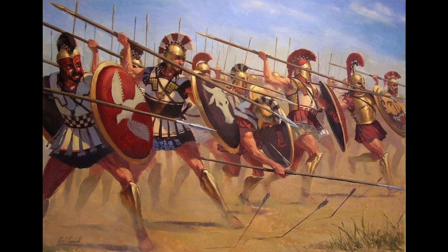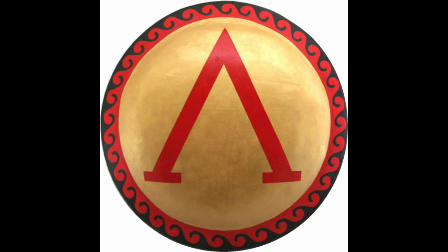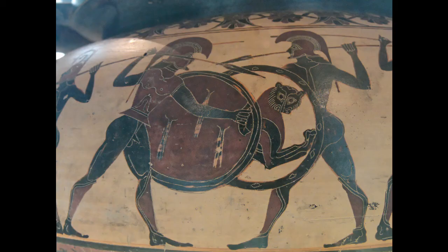The tight hoplite phalanx wasn't, however, too rigid to charge at the enemy if needed. There are several records of this occurring, but the formation did require them to be tightly packed so their shields would just about overlap. The Greek shield, the hoplon, was designed in such a manner that around half the shield would protect your own left side, whereas the leftmost side of the shield would cover the person next to you.